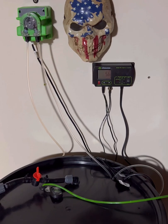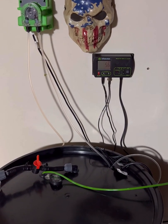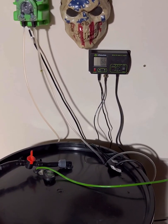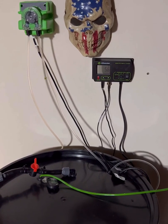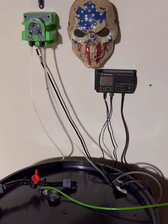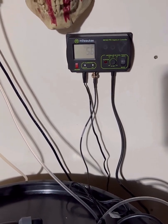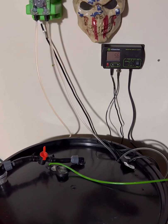The only other pH controller I've been able to find is the Bluelab, and it's about double what I paid for this. It has a stall time feature — it doses, waits a set period, then rechecks the pH to see how much it changed. If it's not within range, it redoses, giving it time to recirculate. It has more programming, but for half the price I think you can really dial in the Milwaukee with that dial. It's just a matter of knowing your equipment and making it work for your garden.